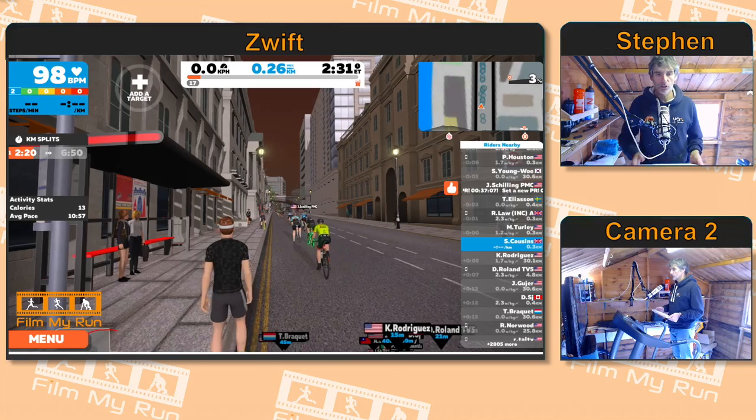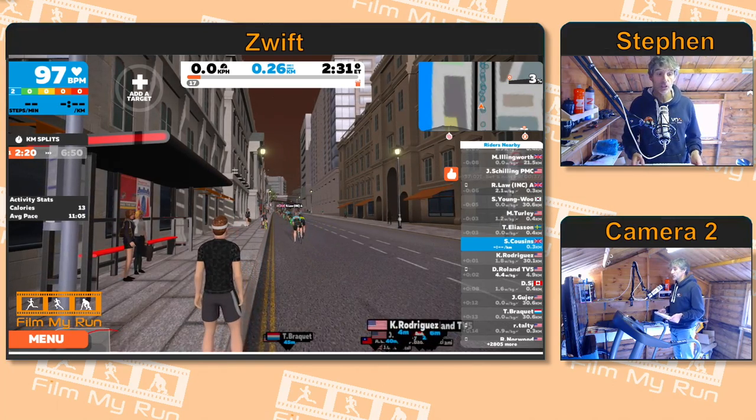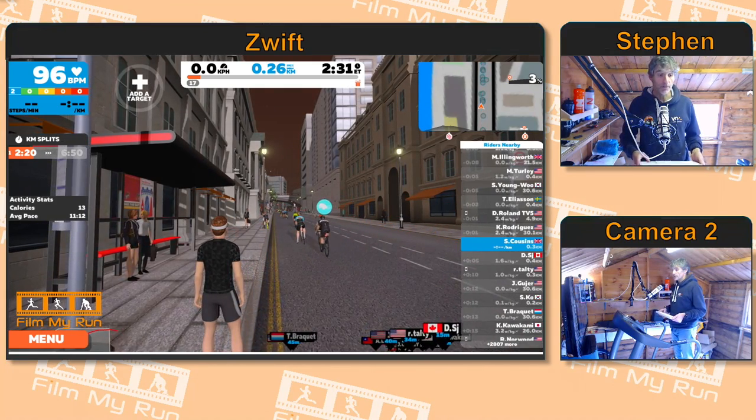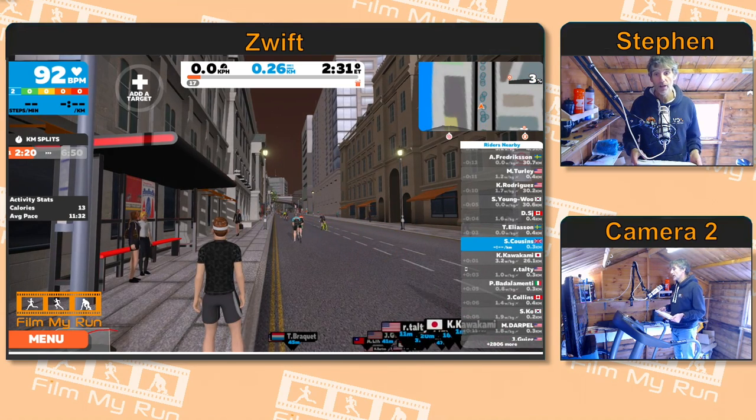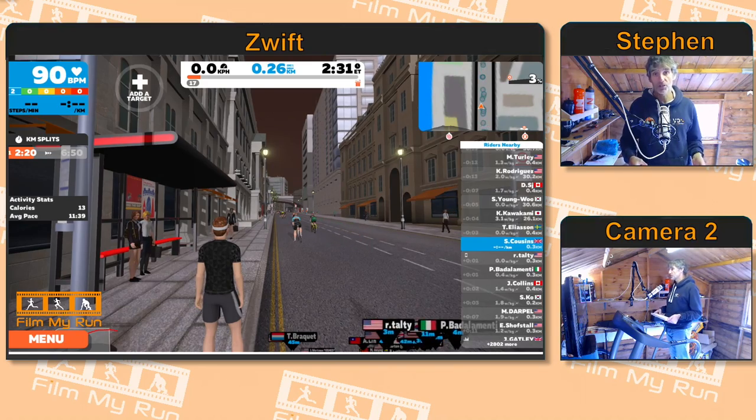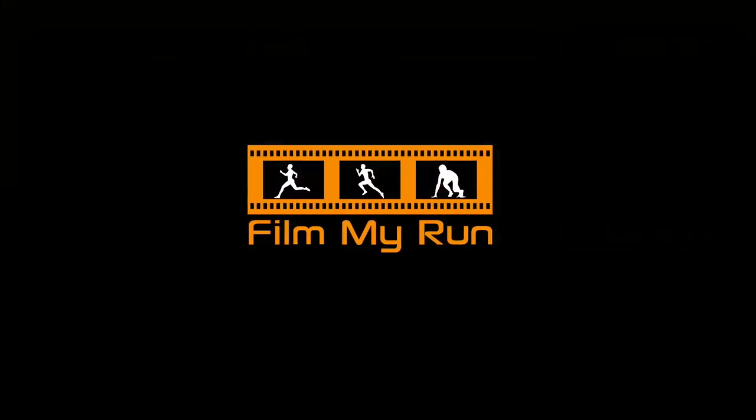And you're away on your run — and that's it! That's how to calibrate your foot pod in Zwift. Thanks very much for watching. We'll see you for another episode of 'How to Run on Zwift' very soon. Take care, bye!